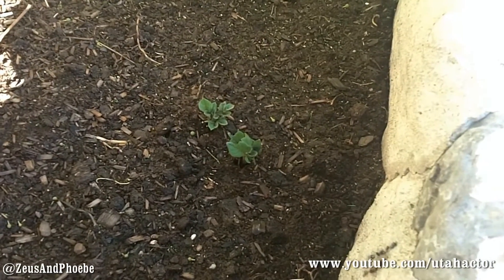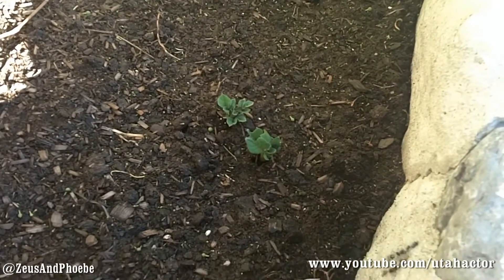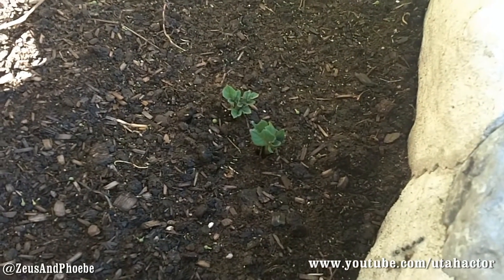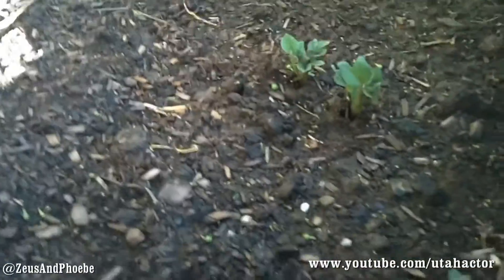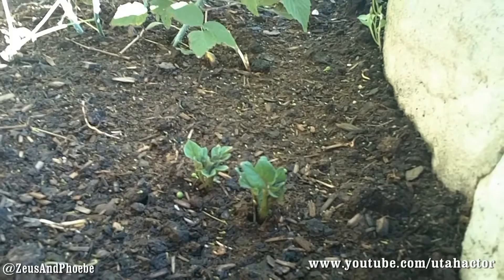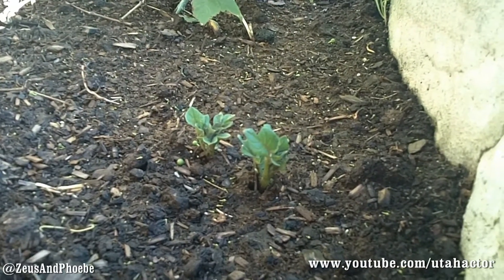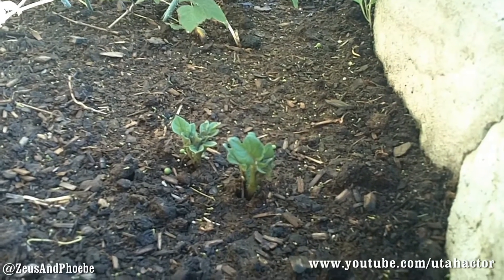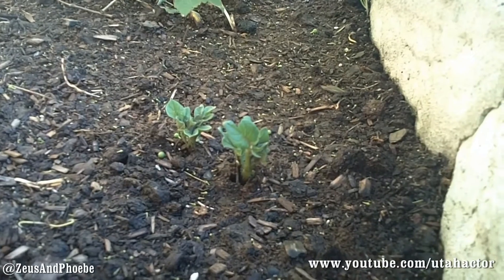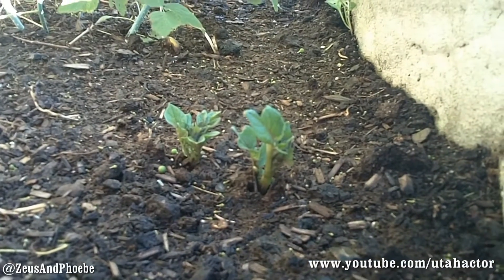Through the magic of delayed video broadcast, I bring you potato sprouts! So these are two of them — probably one potato with two sprouts coming off of it. I don't see any others yet. These are the first two to come up — that's what they look like. Little tiny potato sprouts!